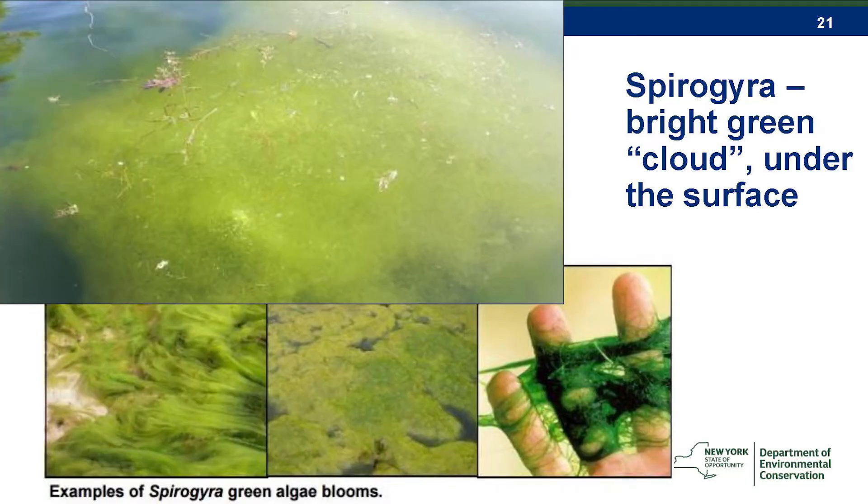This is a type that usually forms on the bottom of ponded water. You can touch it and stretch it, and cyanobacteria will never form strings like that.